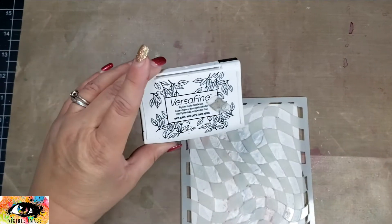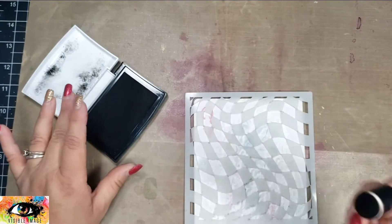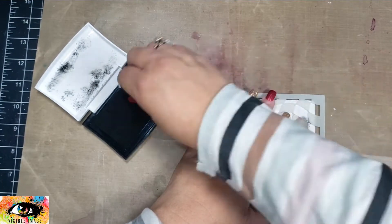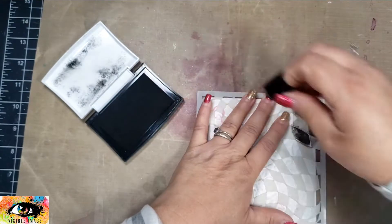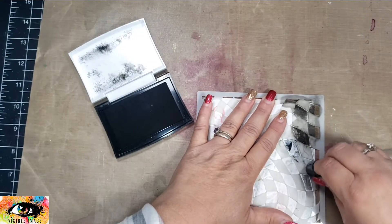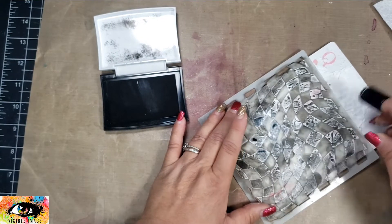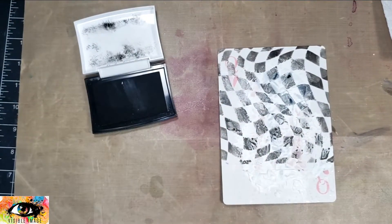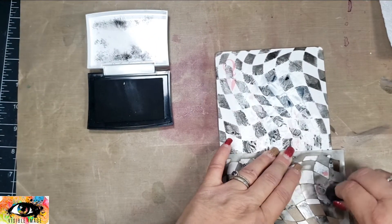Next I'm using a 6x6 stencil called Distorted Chess. My card is 5x7, so I will end up moving the stencil down once I get the ink stenciled on the top portion. I'm using an old VersaFine ink pad along with a finger dauber — the gesso wasn't completely dry, so I'm glad I used the old pad instead of the brand new one. I'll apply that all over the top portion, lift the stencil, reposition it, and keep applying the ink towards the bottom.